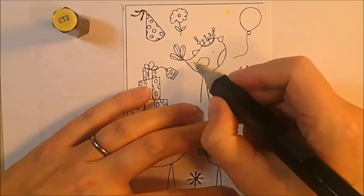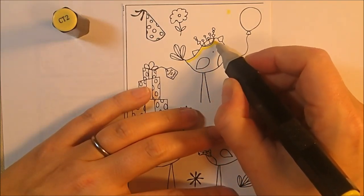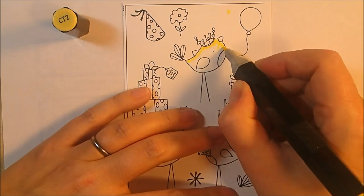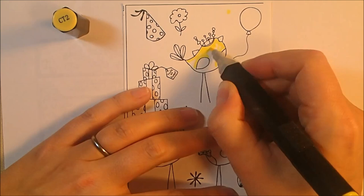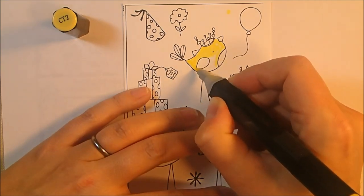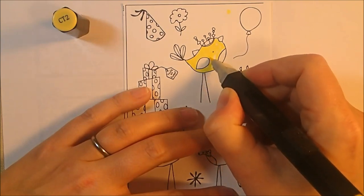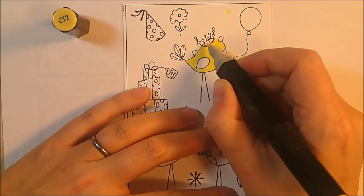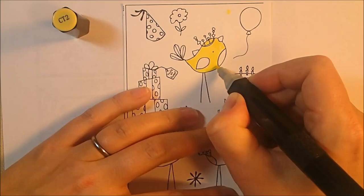I'm going to color these with the Spectrum Noir markers, so I needed some alcohol-friendly ink — just bear that in mind if you're going to use Spectrum Noirs or Copics. I also don't use the balloon in the upper right, and there's an asterisk in the middle between the bird's legs on the bottom, and a little grouping of three feathers on the lower right that I don't use either. So if you're going to reproduce this card, you do not need to stamp those stamps.